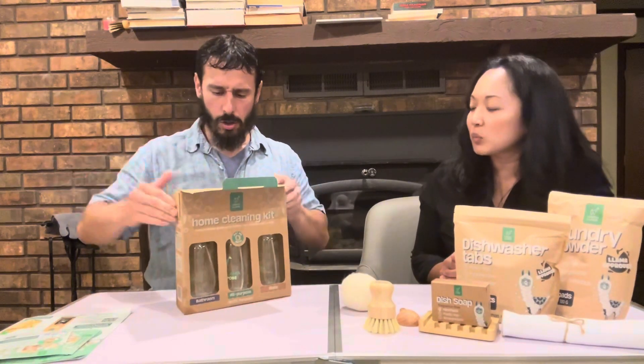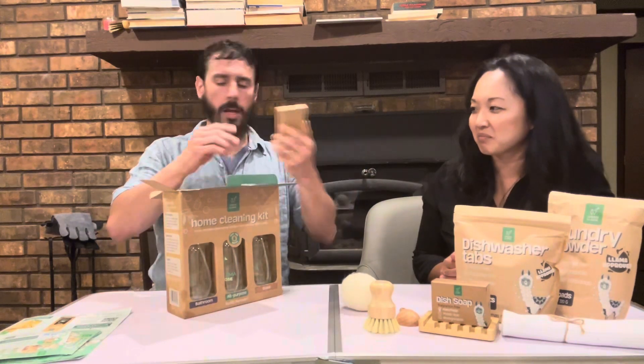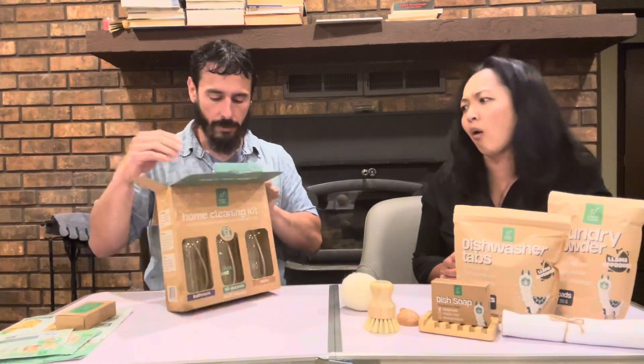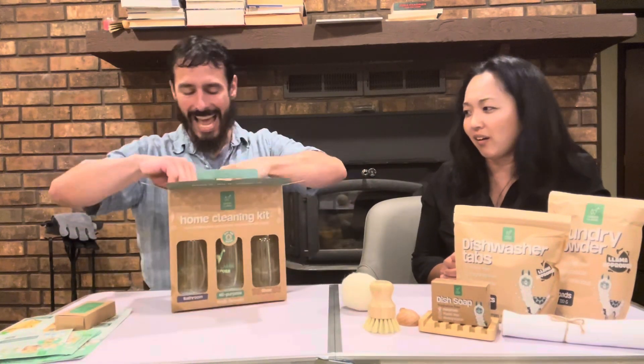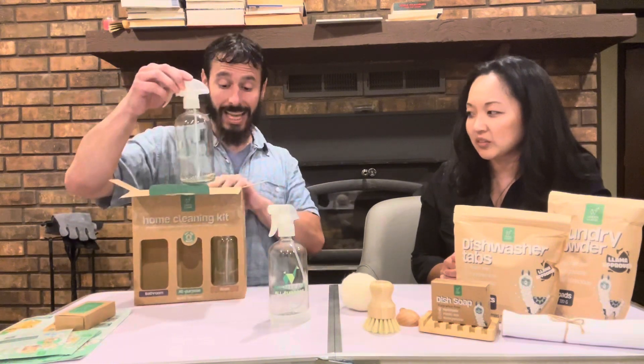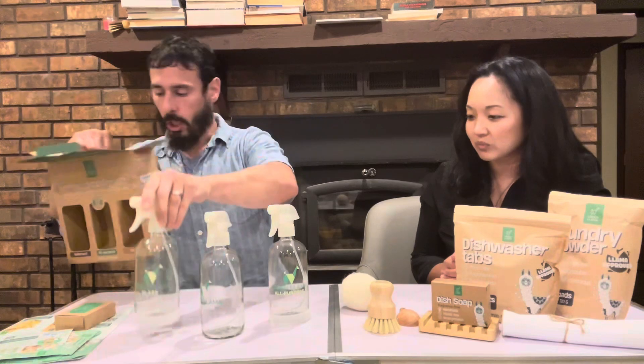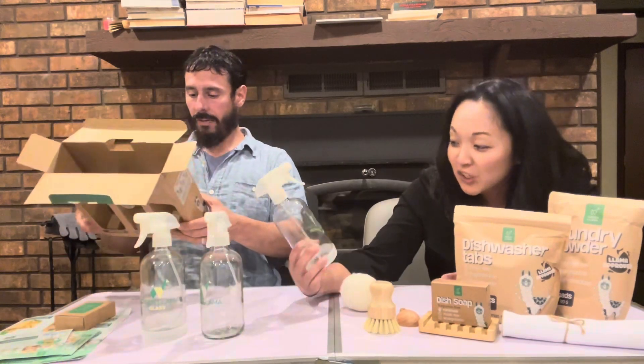Wow, really, really nice stuff. I'm just thinking, as far as looks go — gifts. This is, I'm going to tell you right now, this is something I feel is an excellent gift idea. Absolutely. Because people like kits. They like complete things, and they like things that look nice.